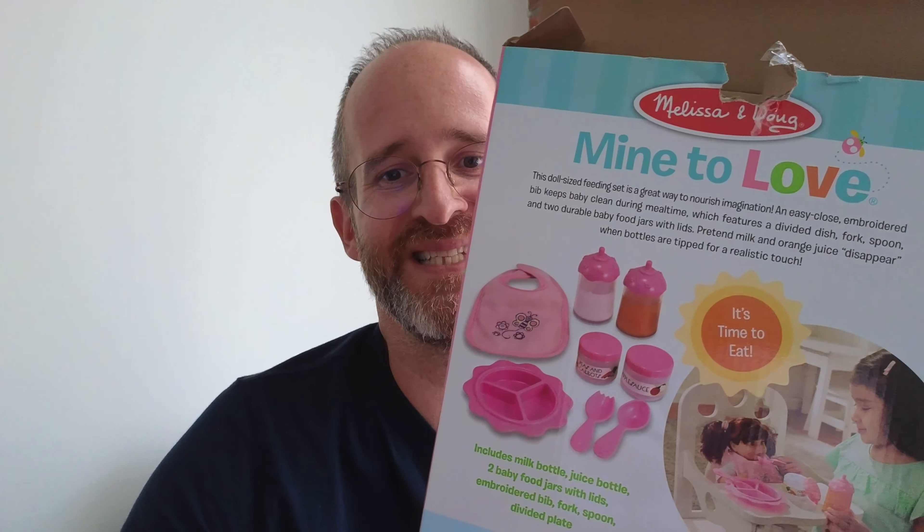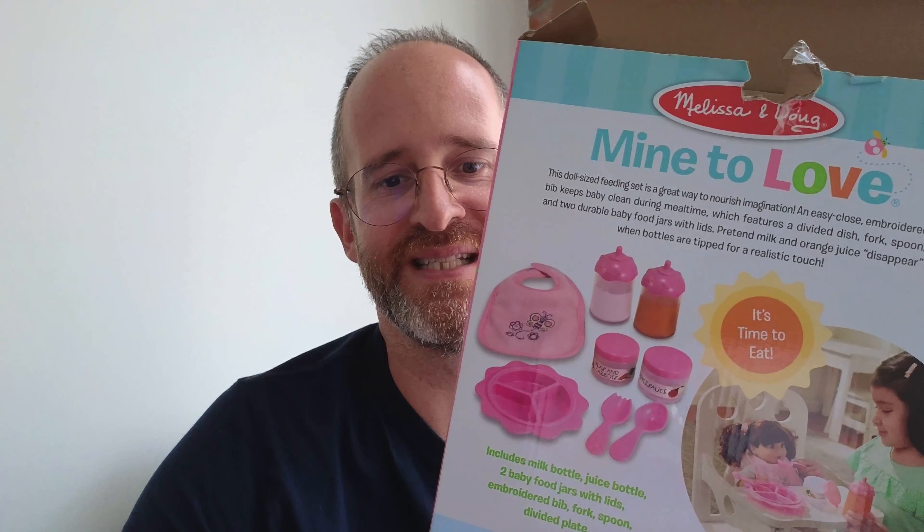Hey it's Mike here and today we're gonna be taking a look at this Melissa and Doug Mind to Love. This is a set of little baby tools that has all these little things in it.